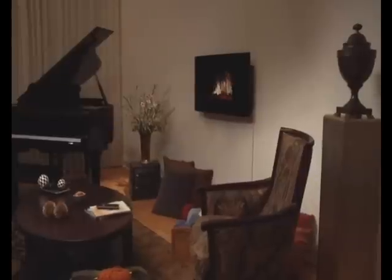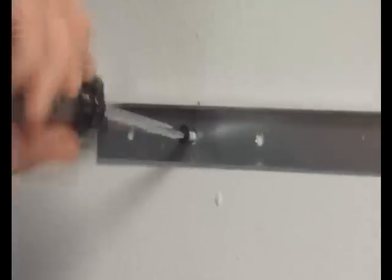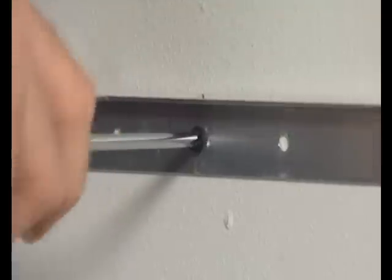The appliance is supplied with a versatile mounting bracket designed to work with common studded walls. Simply fix the bracket securely to the wall in the required location, ensuring there is a standard power outlet in the vicinity.